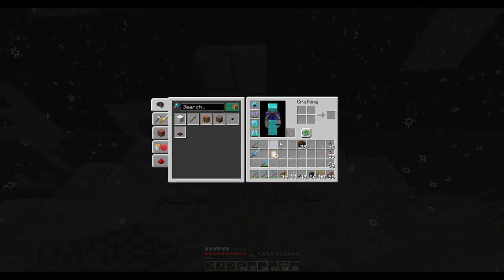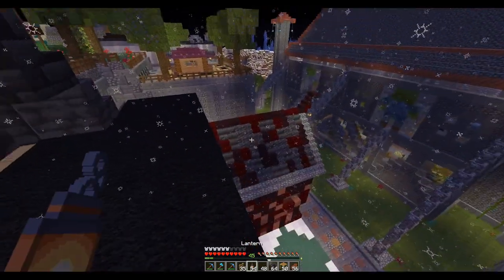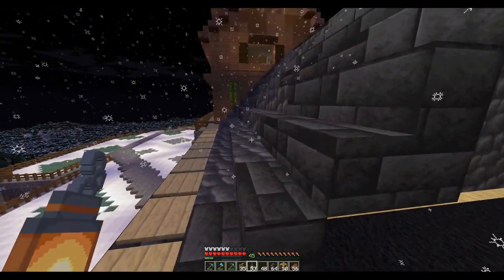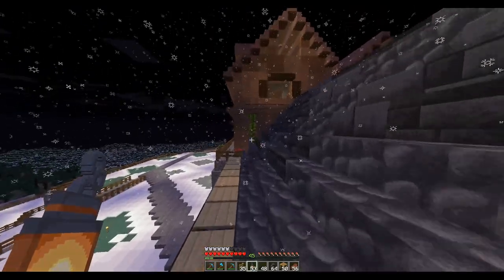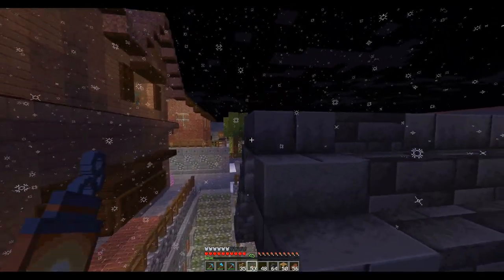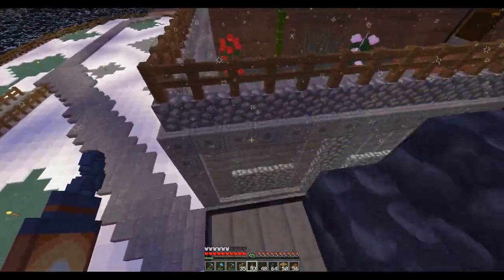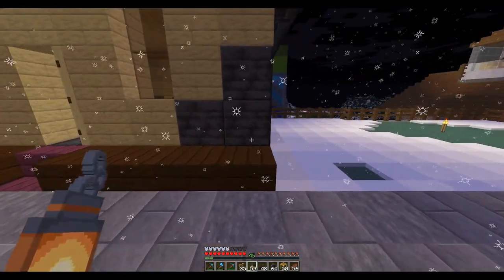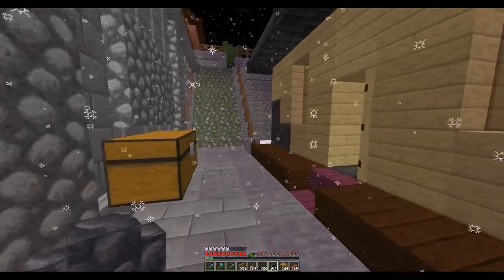It's a little dark. I think I want to put a lantern — sometimes it's good to do the building in the dark because you can see how dark it actually is. I think just a lantern up here would really improve things. Maybe another one — I think that's fine. At least there's no snow on the front porch anymore.